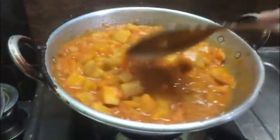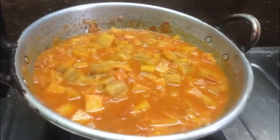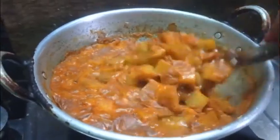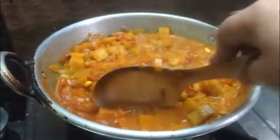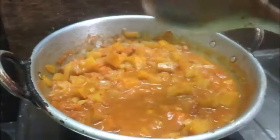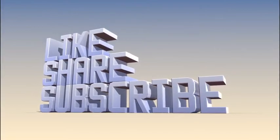If you want to cook it, you will be able to cook it. It tastes different and tastes great — it will be a good taste. Now the gravy is ready for the next step. You can eat a little bit or some more. This is the gravy.